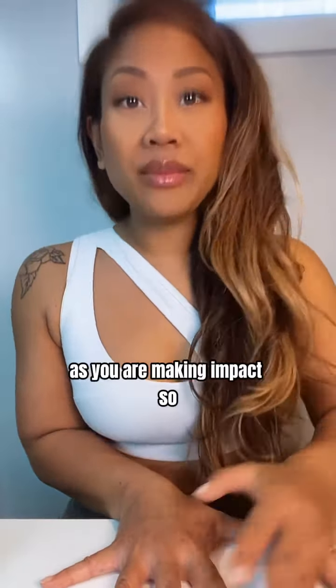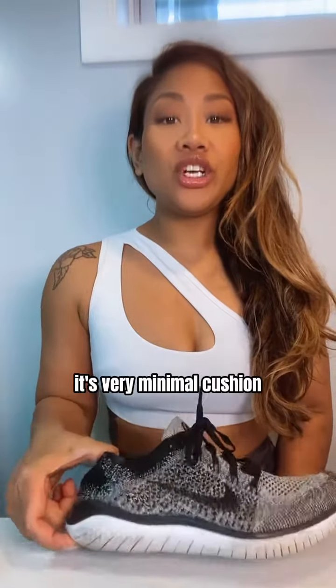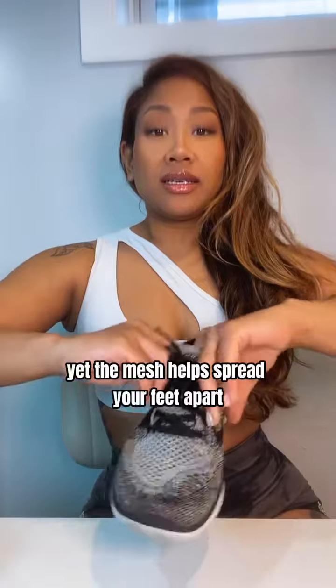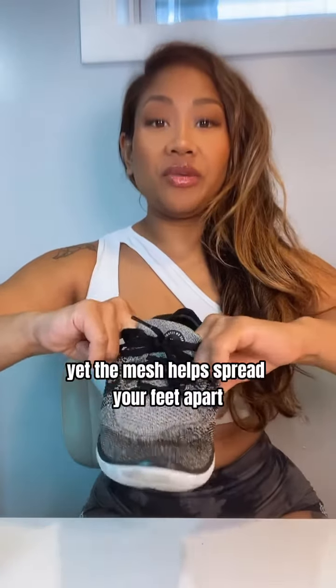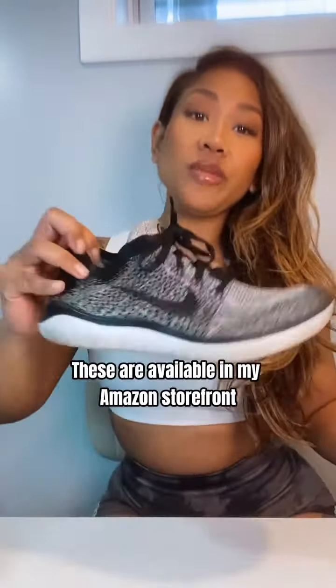This is actually my favorite shoe that I've done trial and errors with, and this is the Nike Flyknit. It's very minimal cushion, yet the mesh helps spread your feet apart when you're lifting weights. These are available in my Amazon storefront — if you DM me 'Flyknit,' I will send you the link happily.